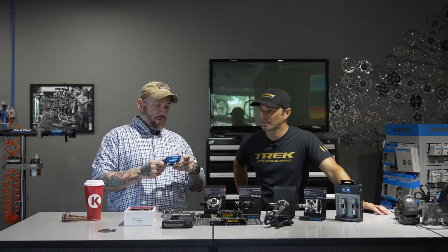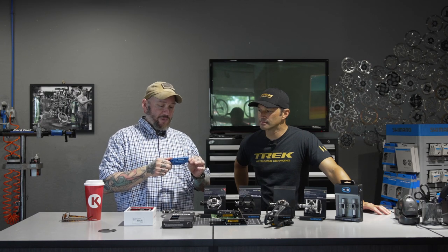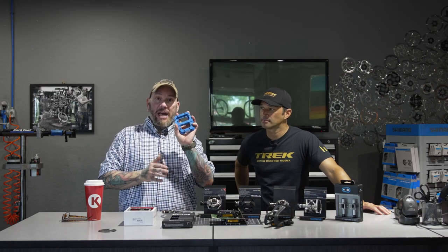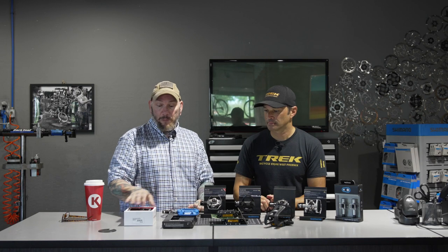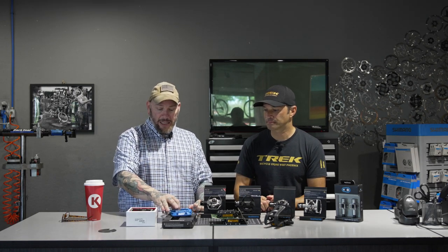Of course, we also have our tried and true flat pedals — a little bit more durable and efficient than what the old ones used to be. You can actually buy these in different sizes depending on your foot size, so you don't necessarily want something too big or too small. Replaceable and adjustable studs — you can adjust how high or low they come out depending on how much traction you want. There are a variety of manufacturers: these are Race Face, Bontrager makes a set, Fun makes a set, Crank Brothers, Shimano — they all make a set.